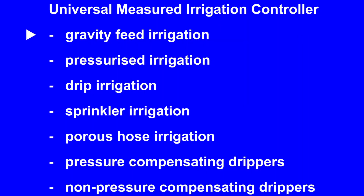It can be used for gravity feed or pressurized systems, for drip irrigation, sprinkler irrigation, and porous hose irrigation such as weeper hose or soaker hose. It works with pressure compensating drippers or non-pressure compensating drippers. One of the disadvantages of non-pressure compensating drippers is that the water usage is normally affected by variations in the water supply pressure.